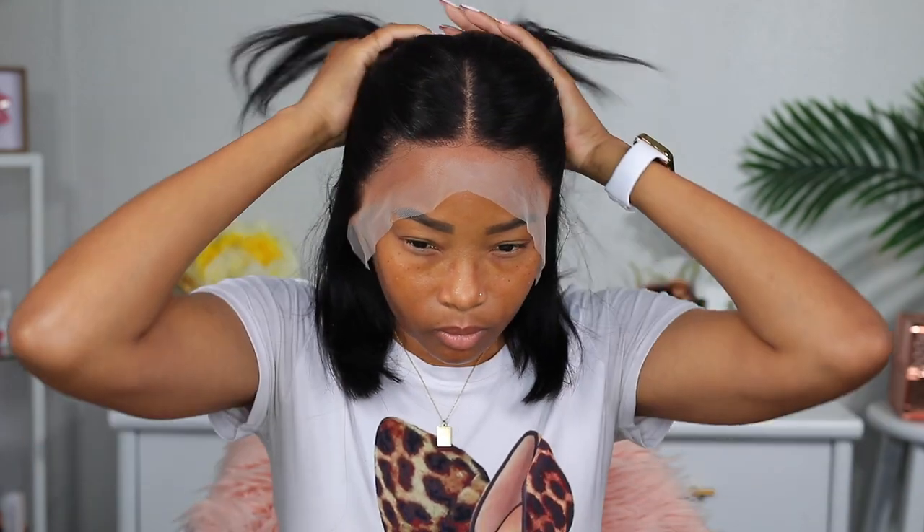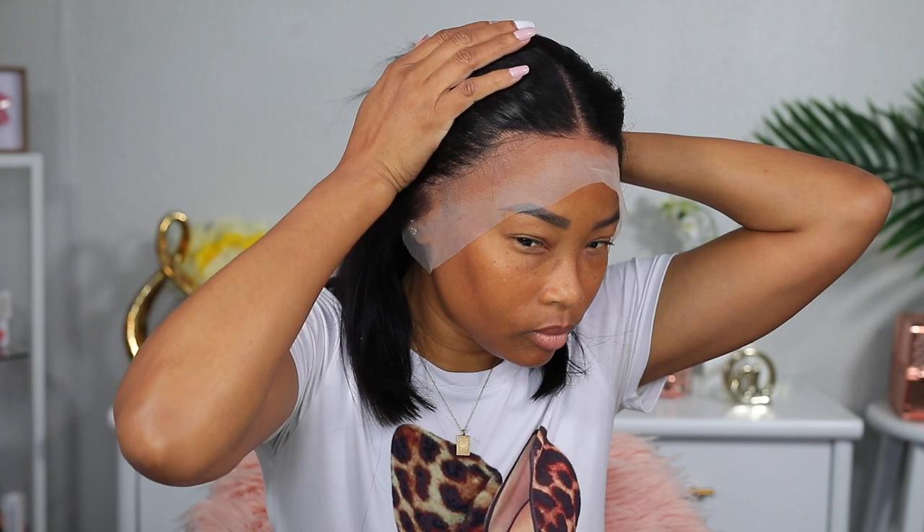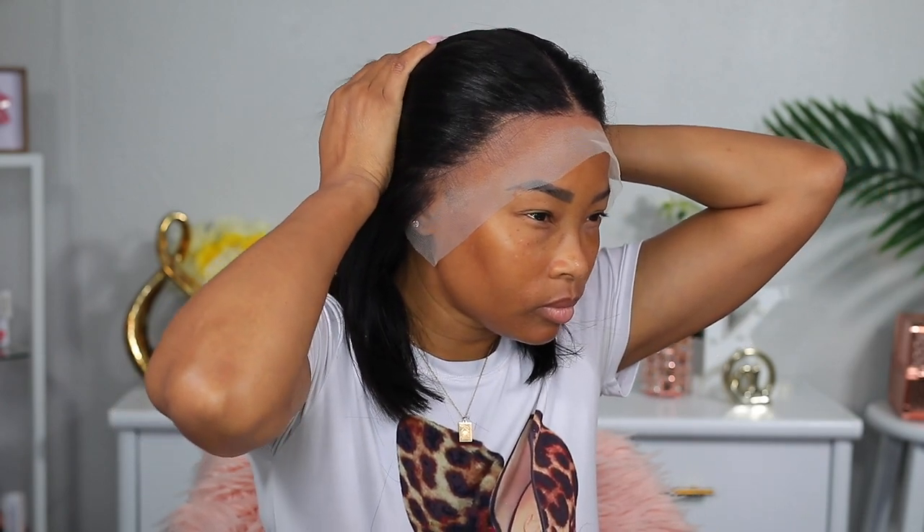But at the sides I noticed that I could see the stocking cap, so I'm gonna take it back off and add some foundation on the stocking cap. I'm gonna leave the center out where my parting is — I'm not gonna add any foundation there — but I'm gonna add it on the sides.